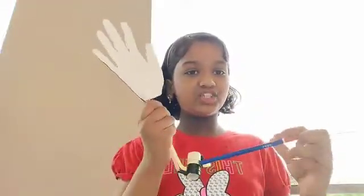So I made this hinge joint model. Thank you for watching my video.